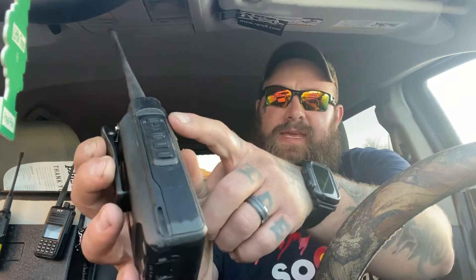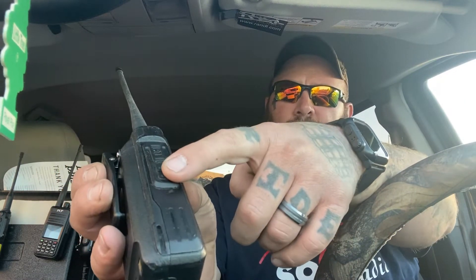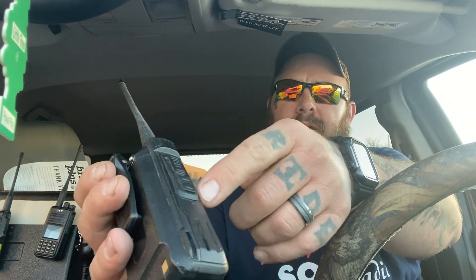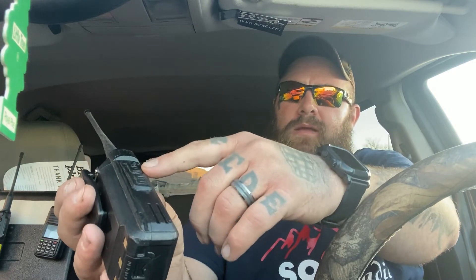One issue I did have with this radio — and I don't know if it's because I've dropped it several times — but the bezel around the PTT button and the two programmable buttons actually came off. I actually glued it back on. No big deal. It didn't come off all the way, but I did have to glue it back on. It might be because I've been so rough on this radio.